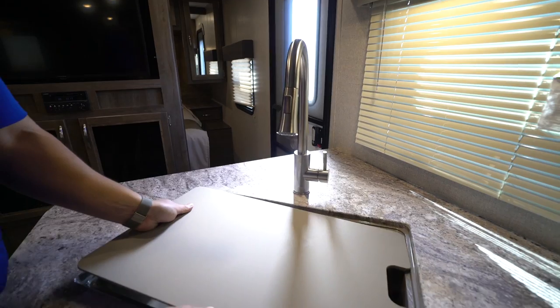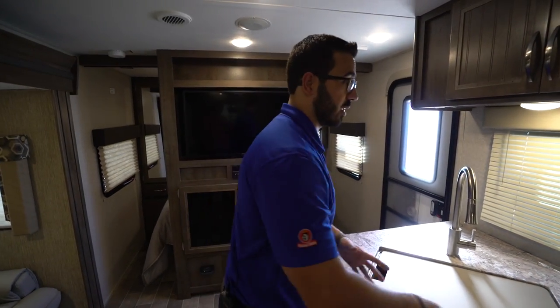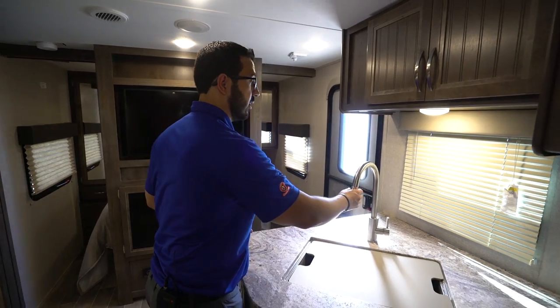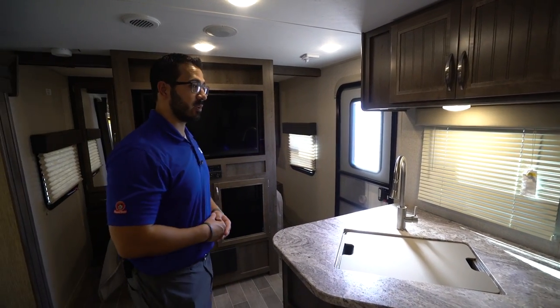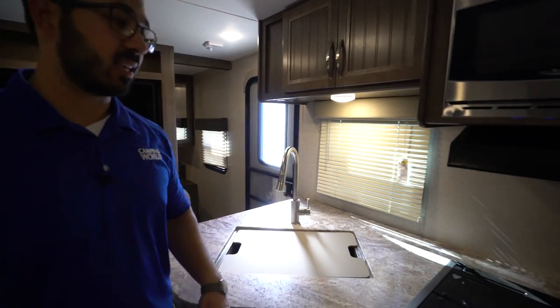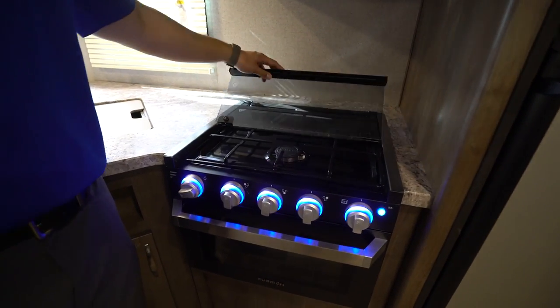You will also see the high-rise pullout faucet. I like having a pullout faucet — it makes it a lot easier to wash and rinse dishes. Personally, I have a Keurig that I take camping; I set it off to the side so I can take the pullout and just fill up the water basin without having to move it. Right over to this side is your three-burner cooktop, recessed with a glass cover.